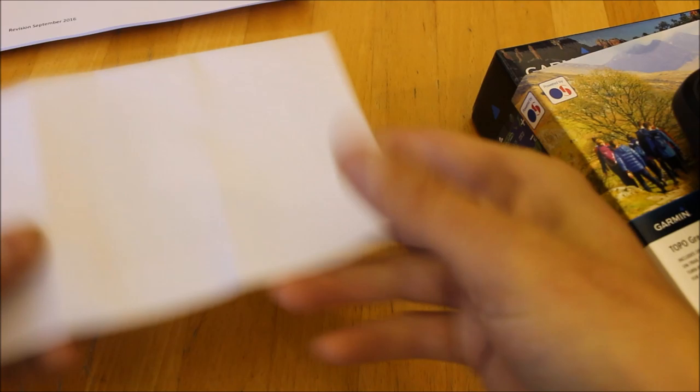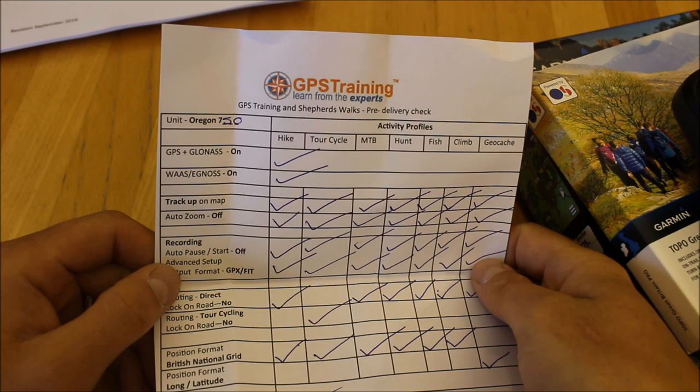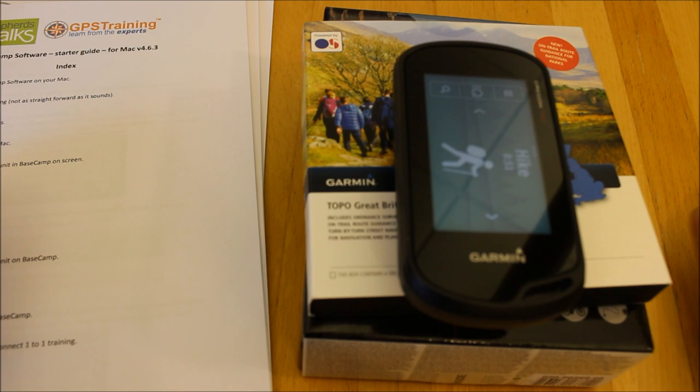The unit is already set up for you by GPS Training, and you get a checklist in the box confirming that. This is all part of our Gold Support Package worth £120. As well as setting up the unit and extra guides, you get telephone and email support, the online training course, and two free webinars — one on using the unit and one on using the software — held in the evenings where you can see our screens and type questions in a chat box.